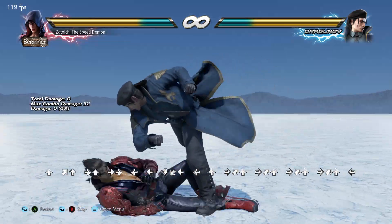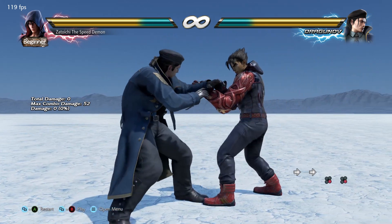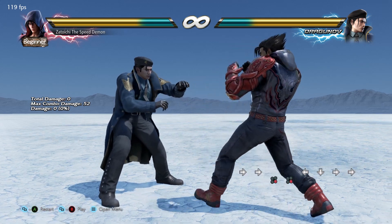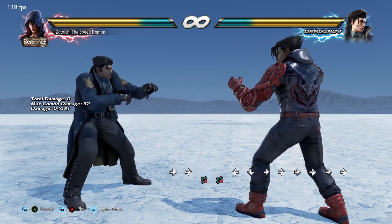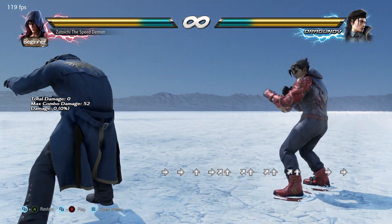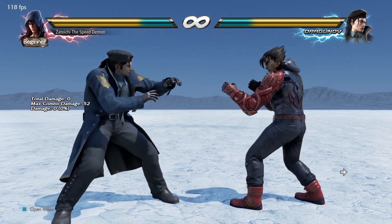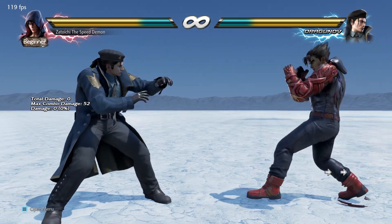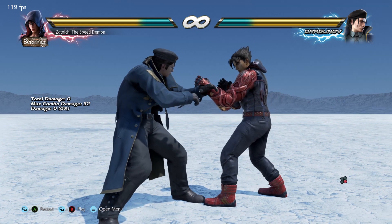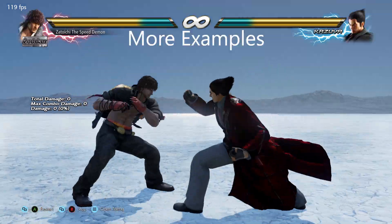Even though it's not steppable at range, there's a greater chance you'll end up stepping it at point blank — similar to what I showed you earlier. So it's actually more effective as a sidewalk substitute than an actual sidewalk at distance. That's an example you won't be able to achieve with just a single sidestep or a sidewalk, because you simply don't travel in a lateral direction fast enough. That's a key benefit of using the African Sidestep.